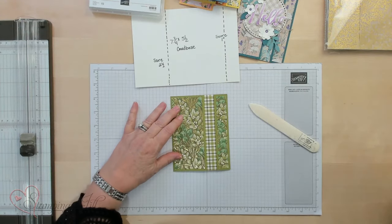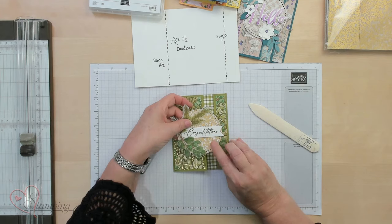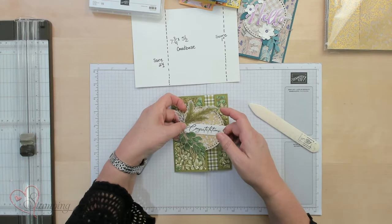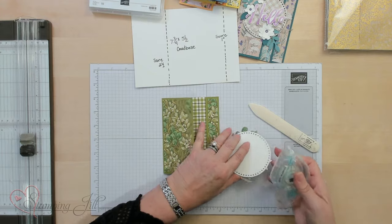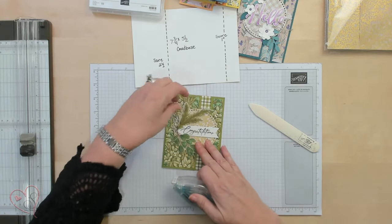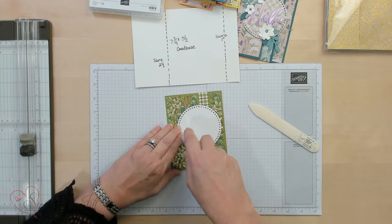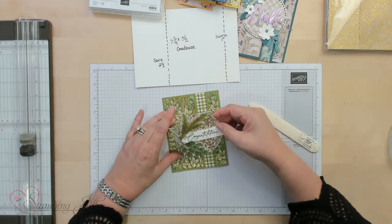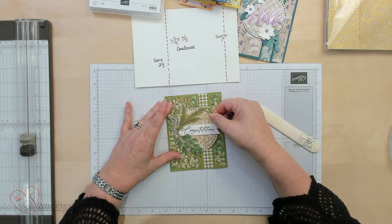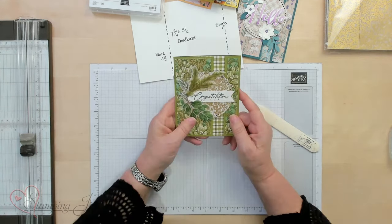Now we're going to put some embellishments on it. This is the cool thing about this paper — the vellum, the white vellum with the gold here is gorgeous, and that fancy congratulations. So you want to make sure that you only put adhesive on the one side. So I just turn this upside down and make sure I put it on the one side. I really like that Elizabeth did this card and I really appreciate that she shared it in this card exchange for us. So there we've got our card.